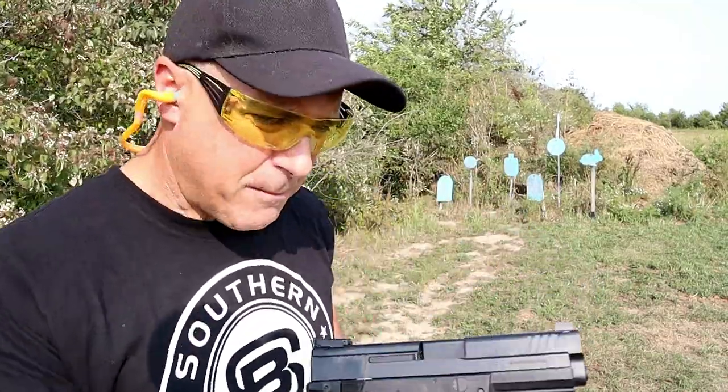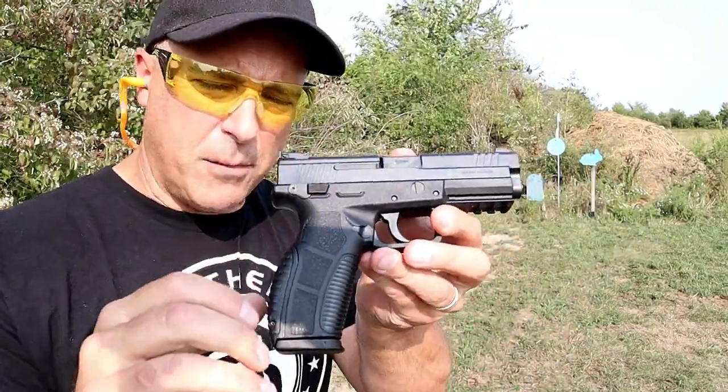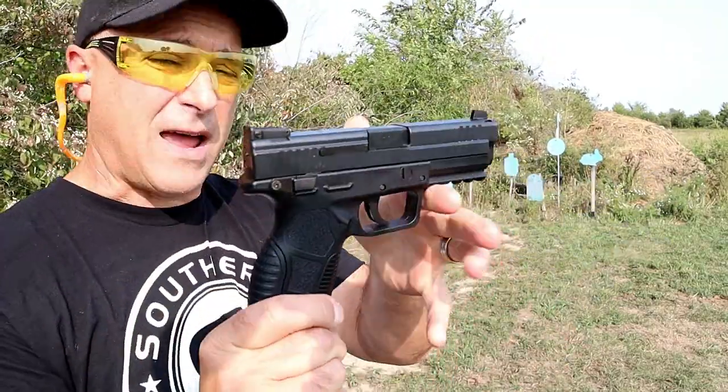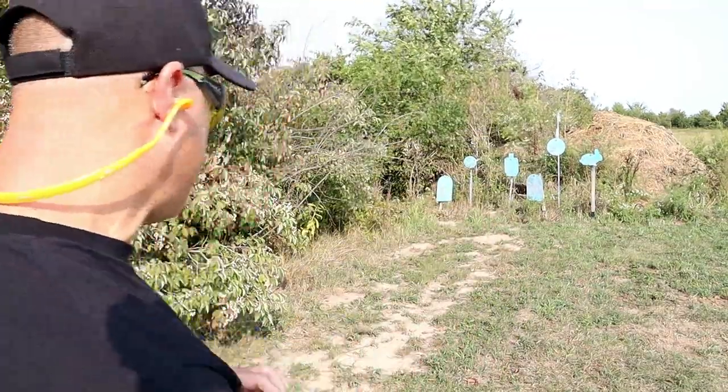I got a lot of feedback — people said it's a great gun. It's a striker-fired polymer wonder 9, full size with a 4.5-inch barrel. Let's go ahead and take a few shots.